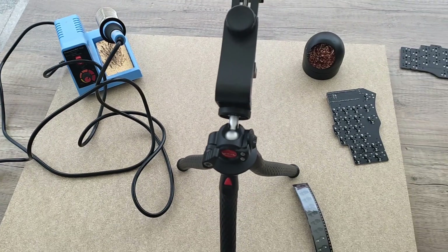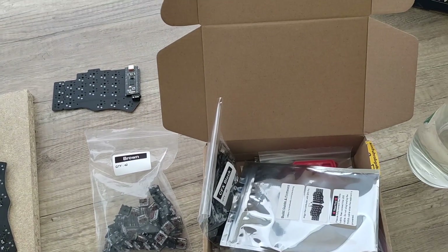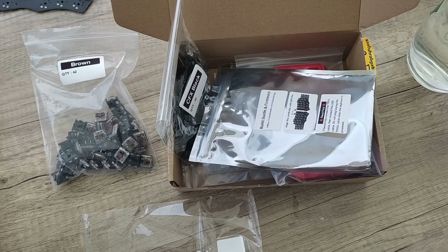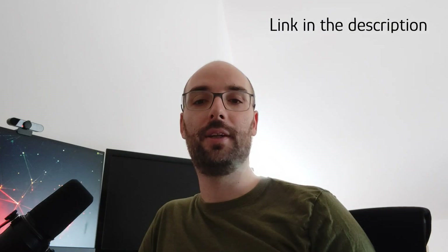This is my soldering setup. As you can see, nothing fancy — just a cheap soldering iron and a plate of wood to protect the table. Please note that this video is not a guide on how to build the Pianto. There is an official guide that is very well written and can easily be followed on the official homepage. This video is merely for your entertainment and to show you that really anybody can build this keyboard. Whenever you are in doubt on how to do something, please follow the official guide. Now let's dive in and see how the build went.